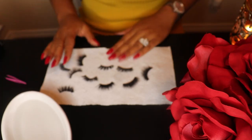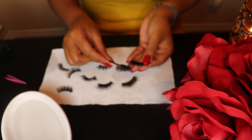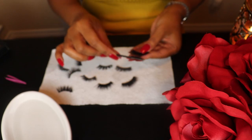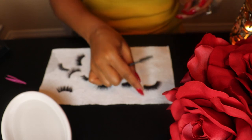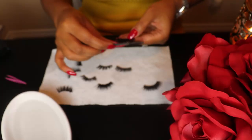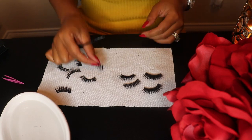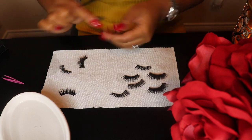Now that our lashes have dried, we're going to go ahead and take our spoolie and pretty much just brush through each one of them. This is just getting the hairs back in place.